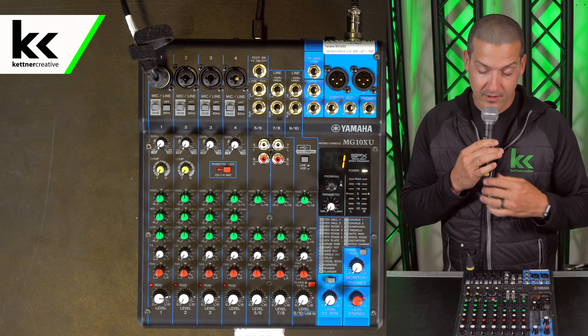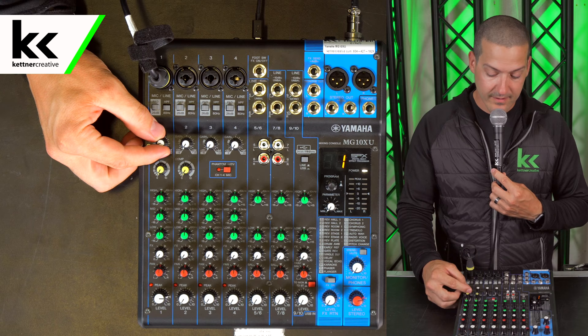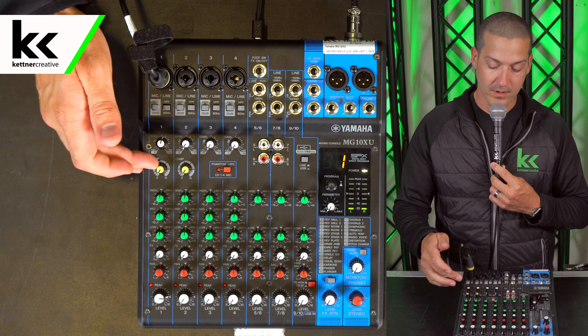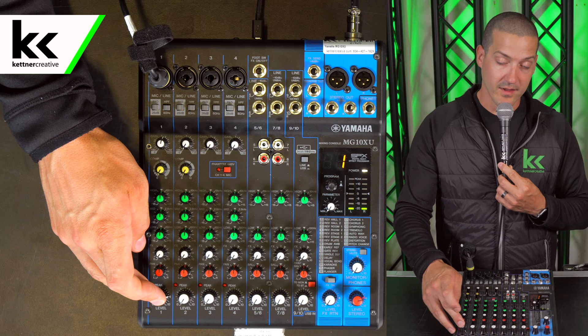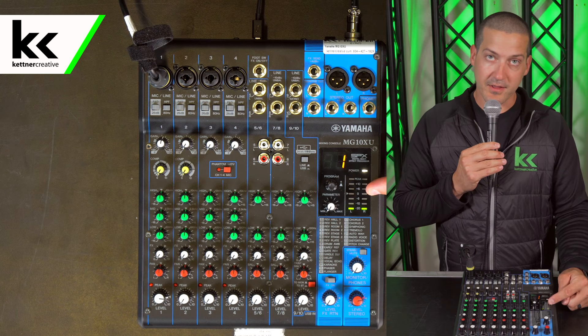The gain controls the preamp. The preamp is responsible for taking the tiny little signal coming from the microphone — just a tiny vibration converted to electrical signal — and as we turn this up it will amplify that signal so we can process it, compress it, change the EQ, add effects, pan it, and then set the main level output which goes to the stereo output. If we put the gain to the 12 o'clock position we're getting a pretty good healthy level on the meters — around minus six to zero is ideal, though minus 10 is not bad either.